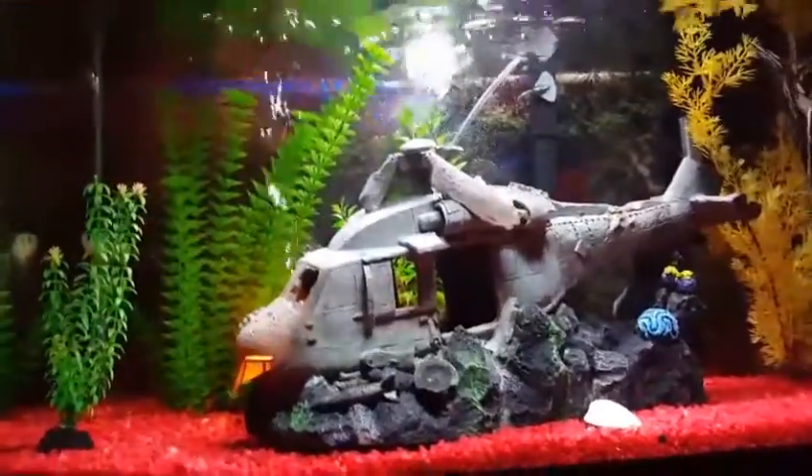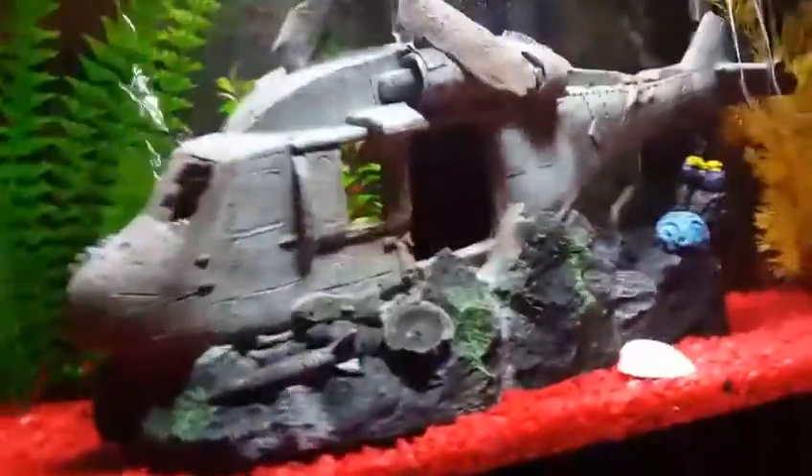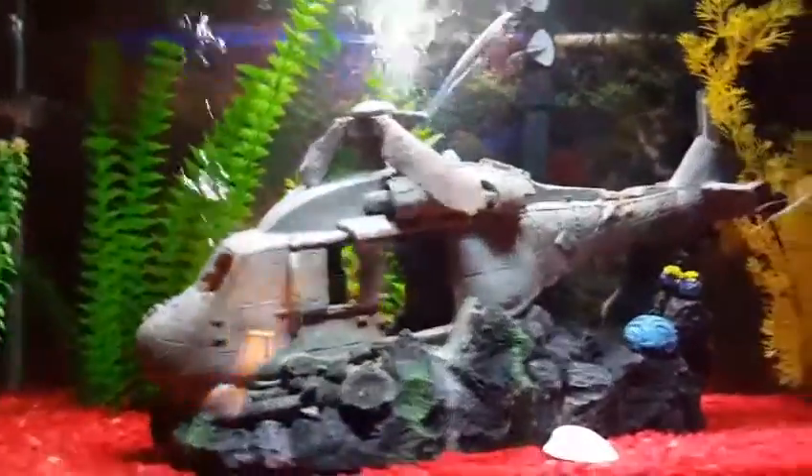Hey everybody, what's going on? It's Raging Silverback here. Today I just want to start off by saying sorry my tank's a bit low — I'm doing a water change tomorrow. We're going to be teaching you guys how to do a filter change. I know this is pretty basic, but some people don't really know how to do it and they're looking up this video.